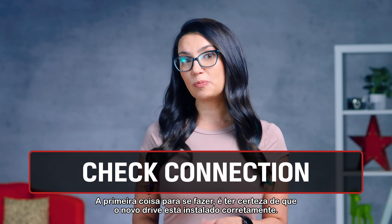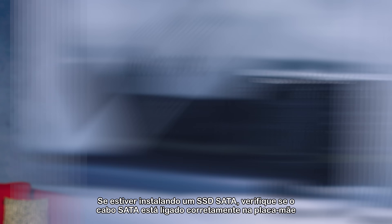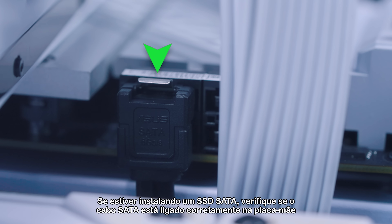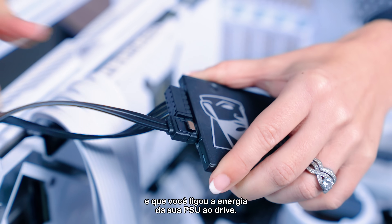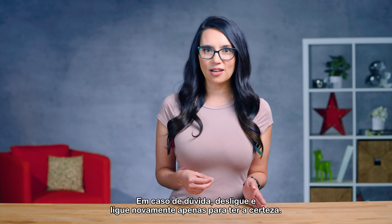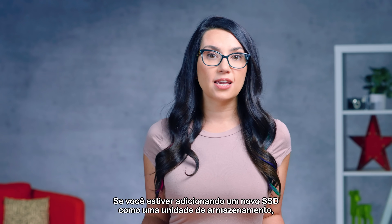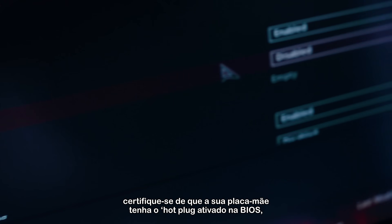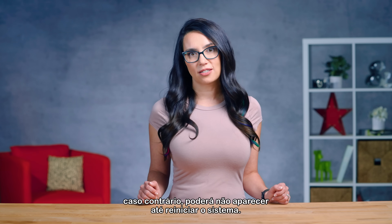First thing to do is be sure that the new drive is installed properly. If you're installing a SATA SSD, check that the SATA cable is connected properly to the motherboard and that you've connected power from your PSU to the drive as well. If in doubt, unplug them and plug them back in again just to be sure. If you're adding a new SSD as a storage drive, make sure your motherboard has the hot plug enabled in the BIOS, otherwise it might not appear until you reboot your system.